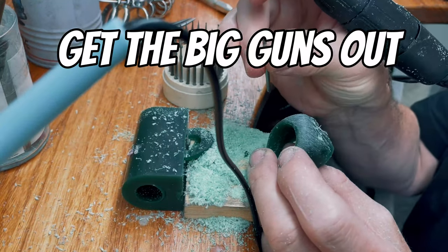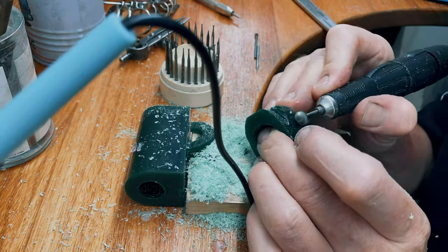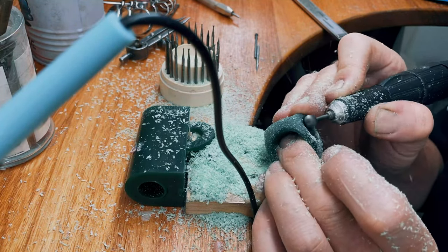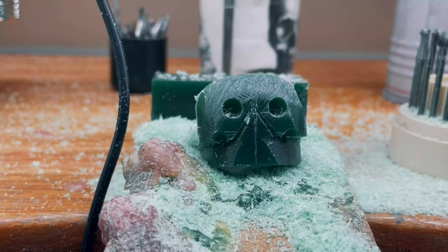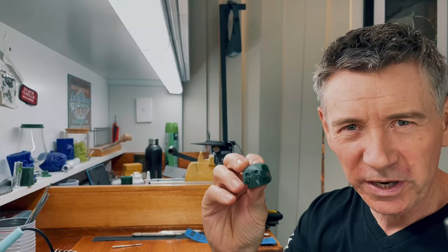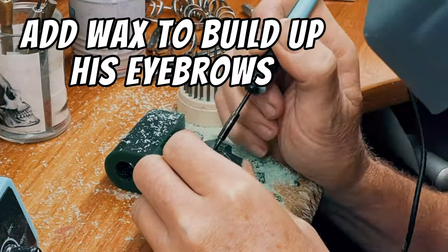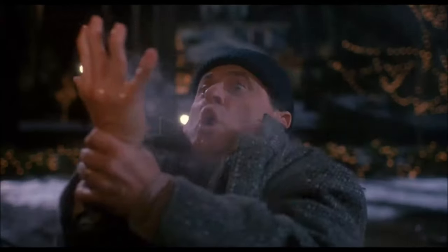Use the ball burr to add more details to the cheekbones. I'm going to use a bigger burr to make it a little quicker, then I'm going to start hollowing out this section here and the same on the other side. The next stage is to work on the eyes because they are going to bring the character to the skull. This is when I start to use the soldering iron to give the shape of the eyebrows — add wax using the soldering iron. Be careful not to burn those fingers.